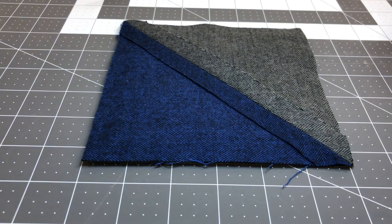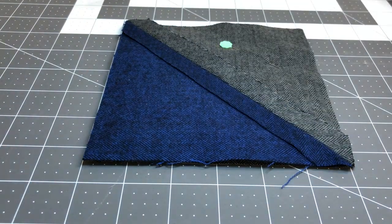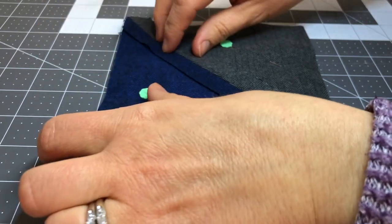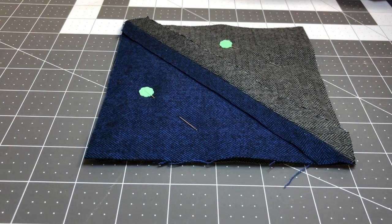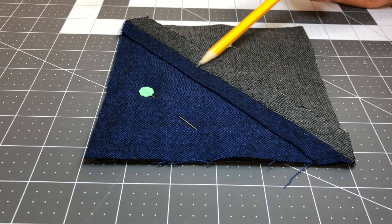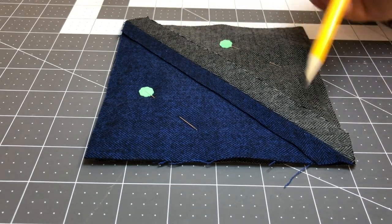Now before I sew it, I like to put a couple of pins in because that offers me some stability and peace of mind knowing that my fabrics and batting are not going to move around when I go to sew. So we're going to head over to the sewing machine and the first seam we're going to sew is right down the diagonal, right down in that seam allowance — and we're doing what's called a stitch in the ditch.